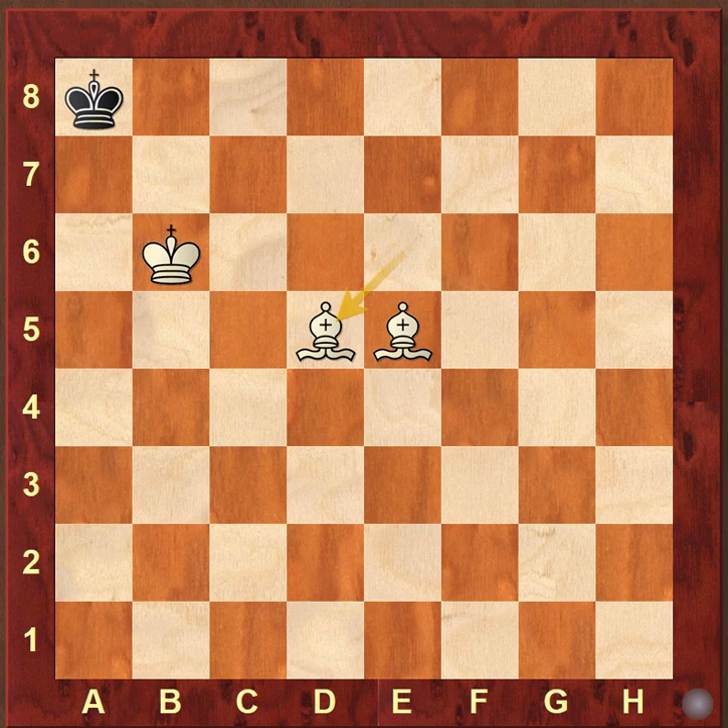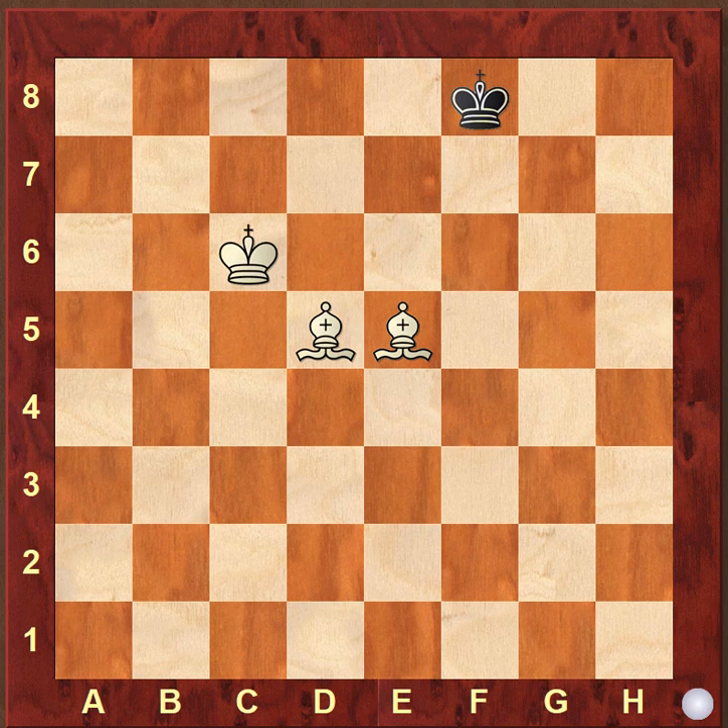So this process took 6 moves to do the checkmate. Now let's see a more complex one. Here we can see the bishops are already positioned, controlling the king along the light and dark square diagonals. We need to take the king towards the a8 corner and checkmate him there. We cannot take it to h8 because the bishops are controlling h8 and we would have to open the lines and block again — it's a longer process.